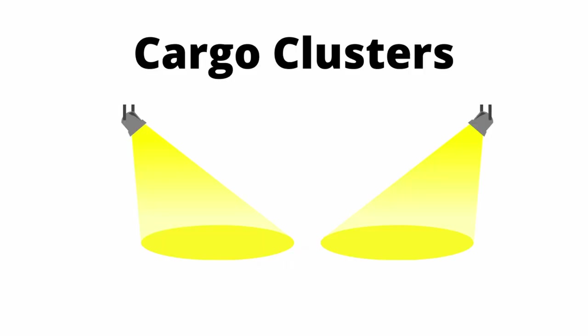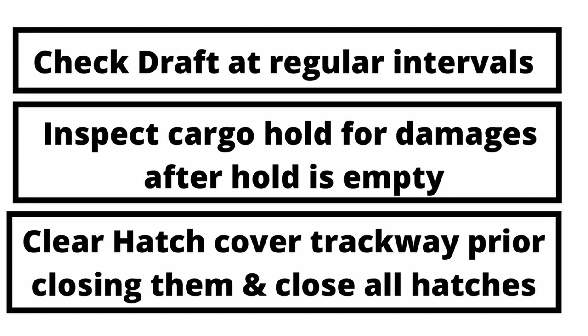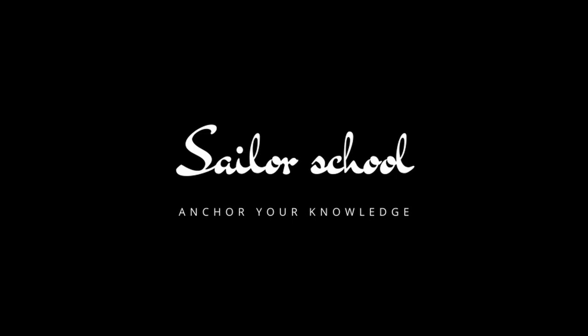Cargo clusters are portable lights that are put inside a cargo hold to provide illumination for people working inside. These clusters must only be used as required by the shore party. The draft of the ship must be checked at regular intervals. In the case of cargo discharging, once a cargo hold is completely discharged, get down to the tank top of the cargo hold and check for any damages all around. If there are any damages or missing manuals, please inform the chief officer, and the master should make a third-party damage report accordingly. Before closing the hatch cover, clear the trackway of cargo residues. After completion of the cargo operation, all hatch covers should be closed.